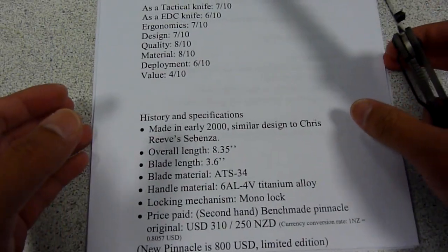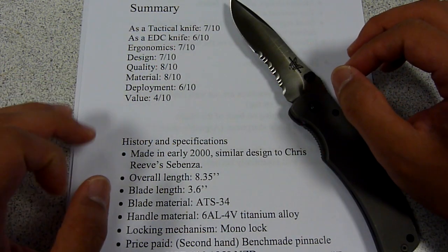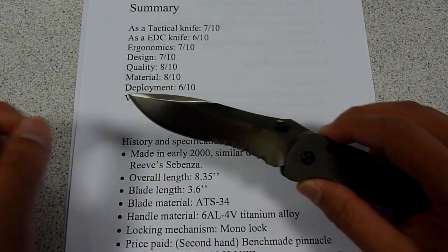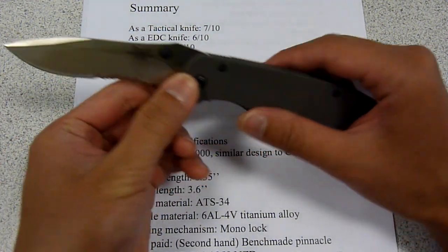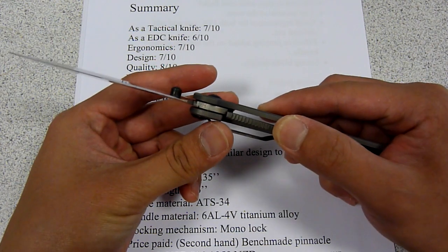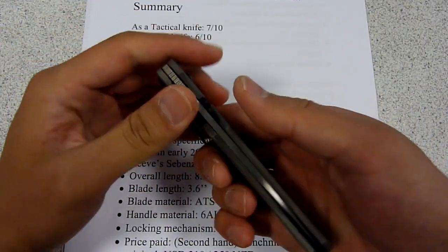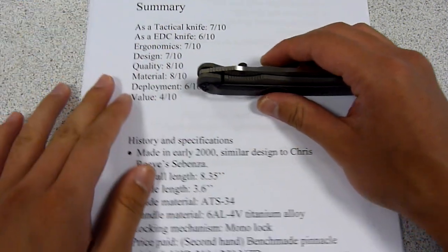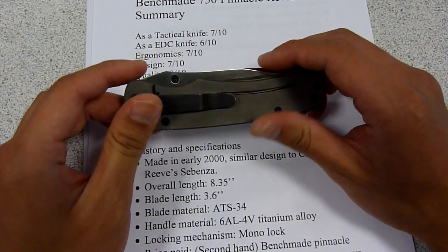This knife was made in the beginning of the 2000s. Given that time, the Benchmade company decided to use the Japanese-made stainless steel ATS-34, which is a pretty good steel. They also chose the handle material to be the 6AL4V titanium alloy. This is pretty much Benchmade's own version of the Sebenza made by Chris Reeve. The monolock design is definitely not a question. What I would like to point out is that there are a few engineering design problems I think are associated with the knife.